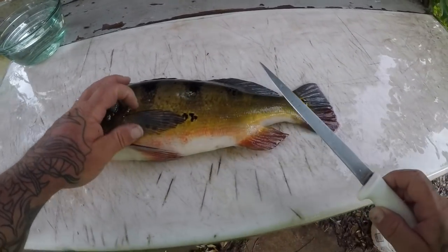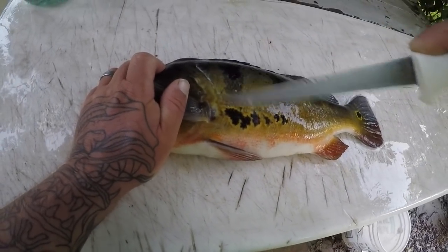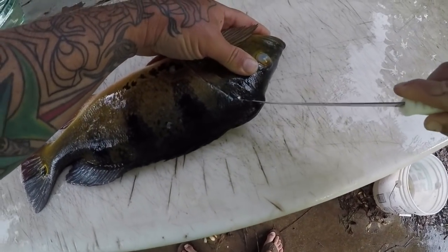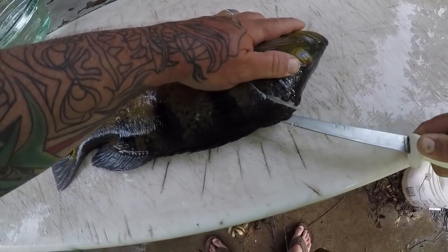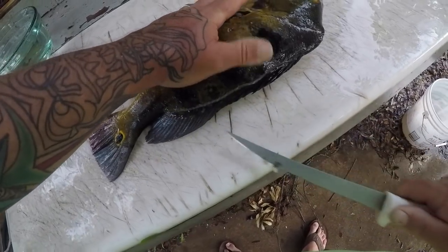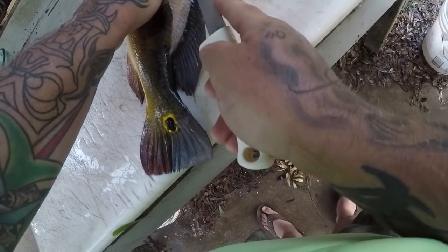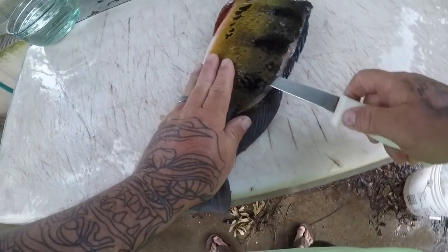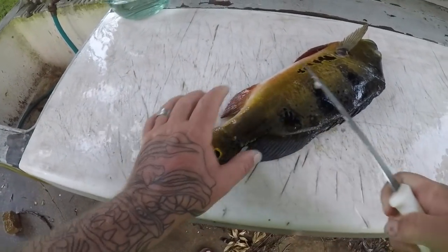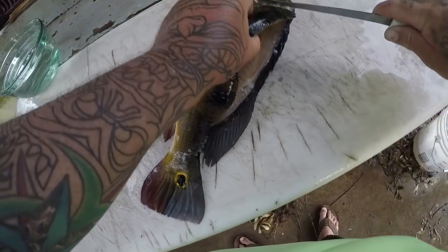Alright guys, I got my peacock bass here. We're gonna go ahead and make an incision right behind the head just like you would any other fish. I'm gonna come up this head a little bit where that little hump is. We're gonna come down the back here. I'm gonna try to get above the rib cage here.